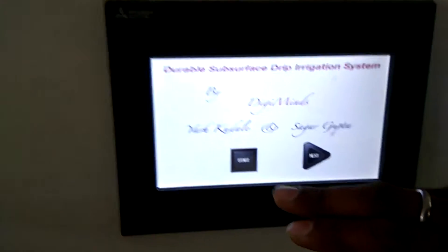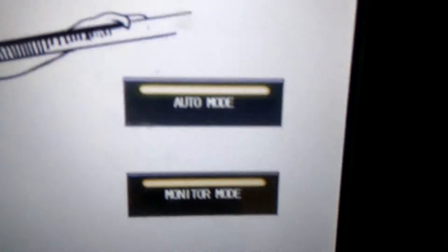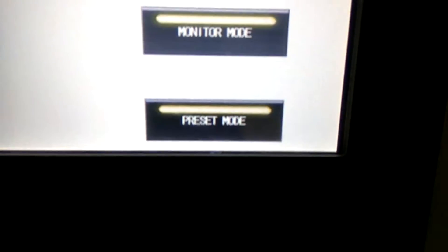Let me show you the interface right now. This is the main screen — we will start the system. There are 3 modes: auto mode, monitoring mode, and preset mode.